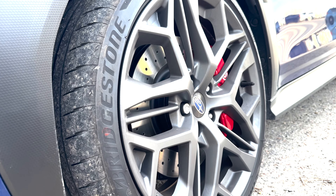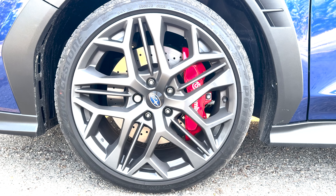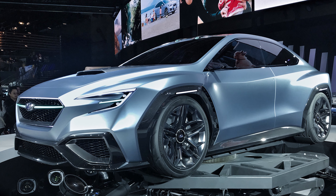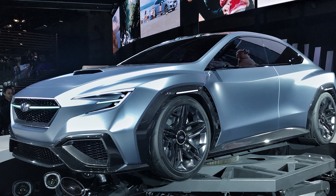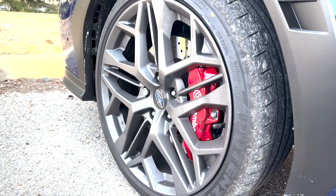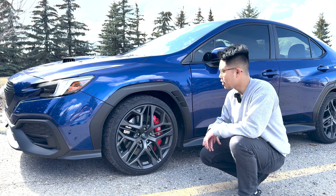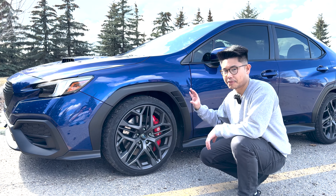Moving on from the wheel arches, we see the 19-inch wheels Subaru put on this car. This wheel design was actually first debuted in 2017 with the Visive Concept for the WRX, and I do think these wheels look pretty cool. Wrapping the wheels are a set of Bridgestone Potenza S007 tires, which have fairly good wet and dry performance.